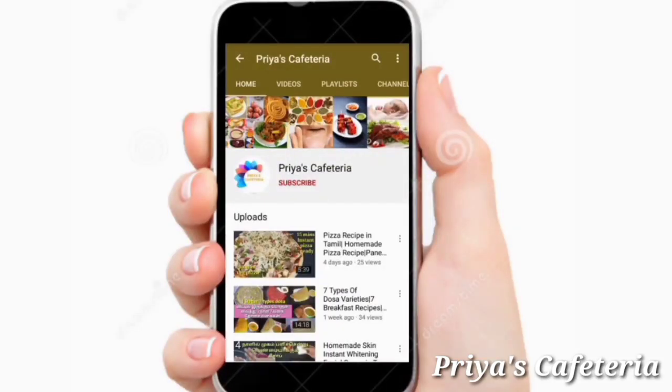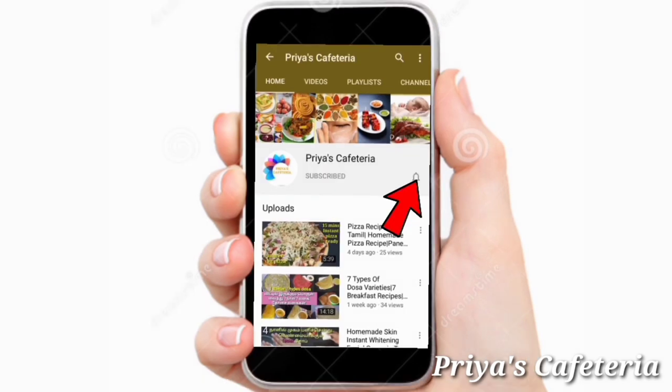You can subscribe to our channel and click on the bell icon. If not, click the bell icon so you don't miss updates.